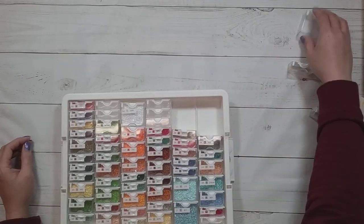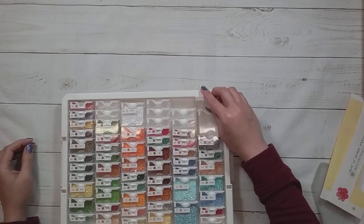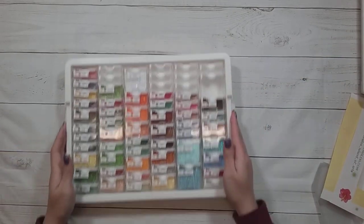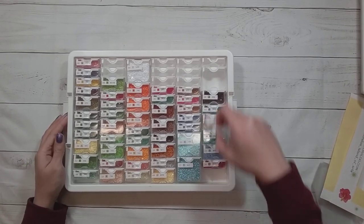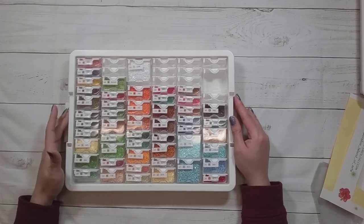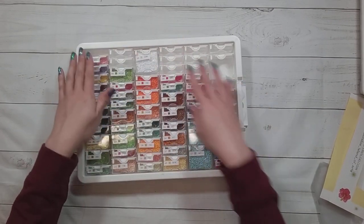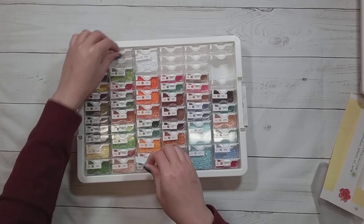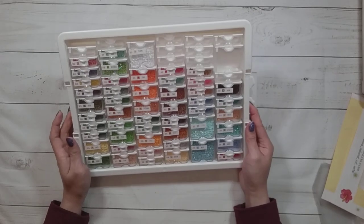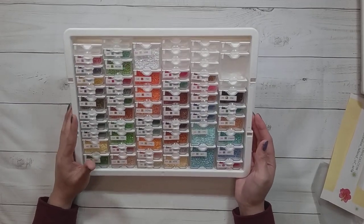They'll probably end up being in a different order by the time I'm diamond painting. I do tend to decide that a different order is better for me while I'm actually doing it. I like to put the empties at the top because they're farther away. But in the end it'll be in whatever order makes more sense while I'm diamond painting.